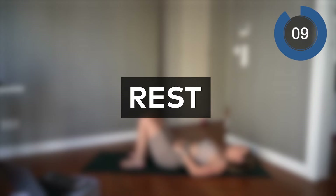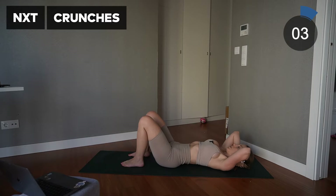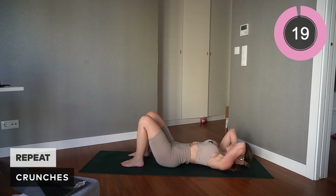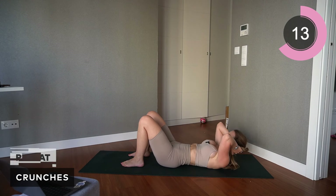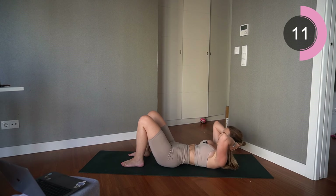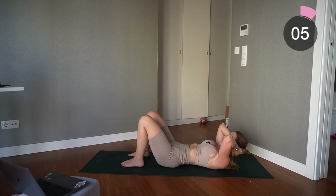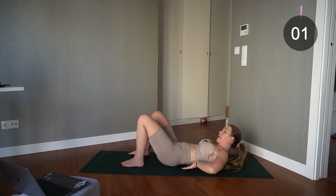Excellent — rest, then give me another set of those crunches. Arms behind the head, connect with that core and pelvic floor, and up — squeeze, exhale as you come up. Keep going, keep going — everything always nice and tight. Amazing work.